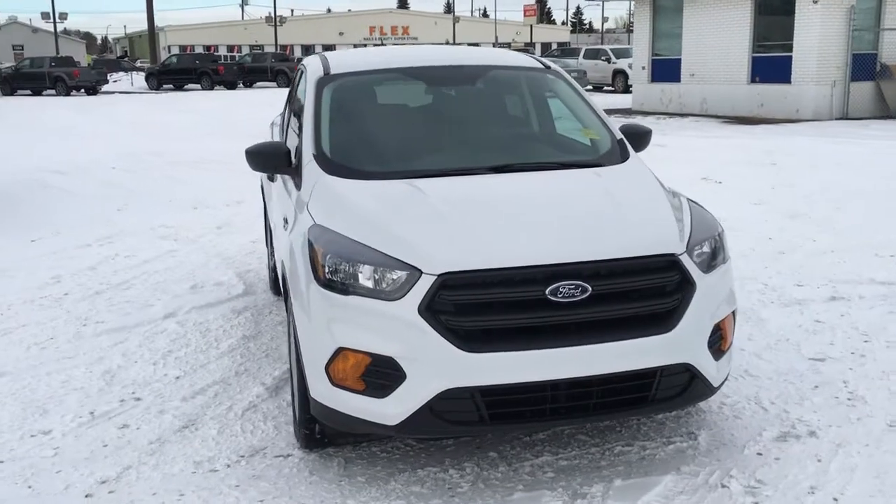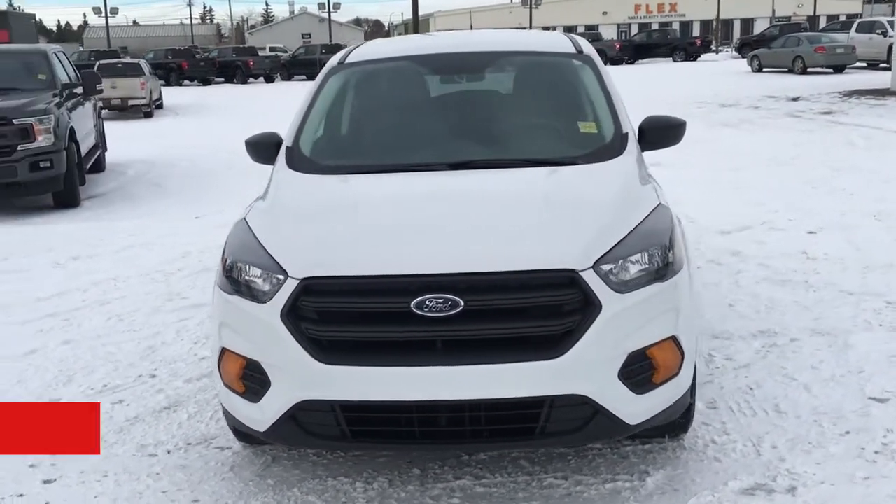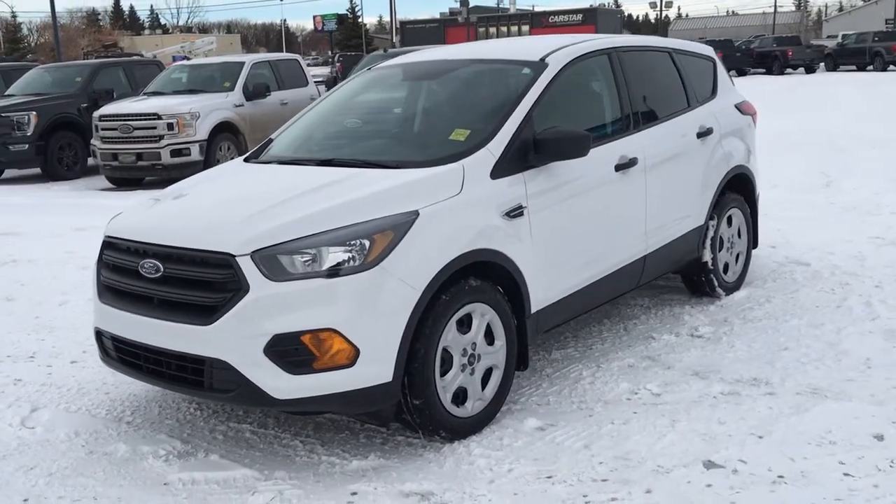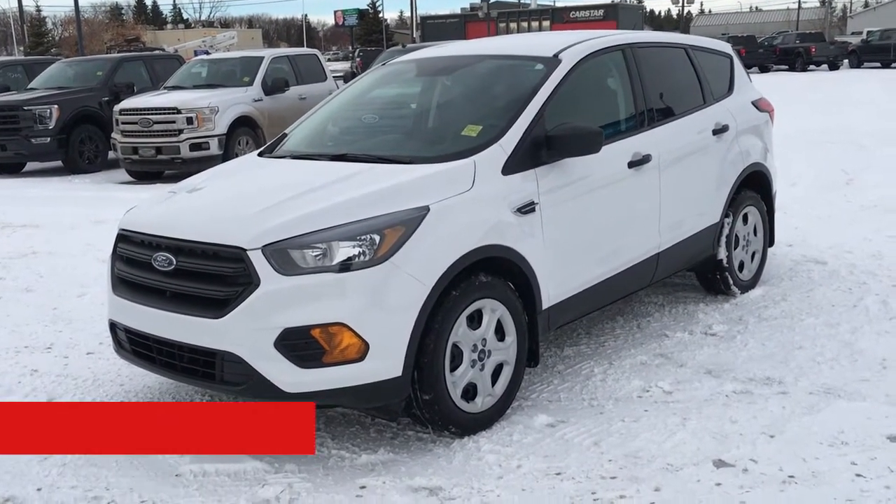If you have any questions or you'd like to book it for a test drive, give us a call at 587-206-8171. If you haven't checked out our dealer website, head on over to freedomfordsales.ca.